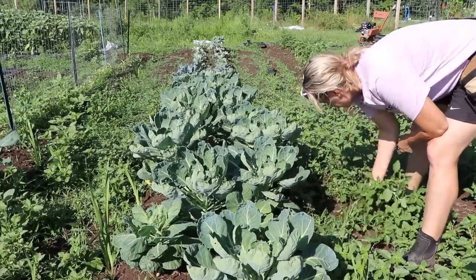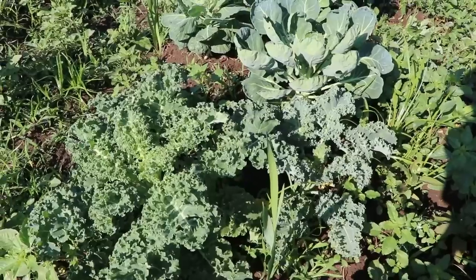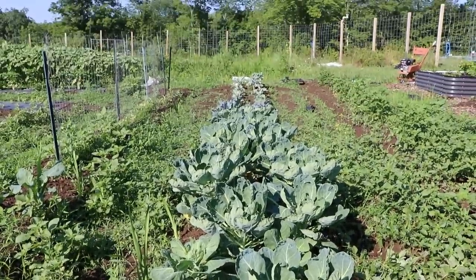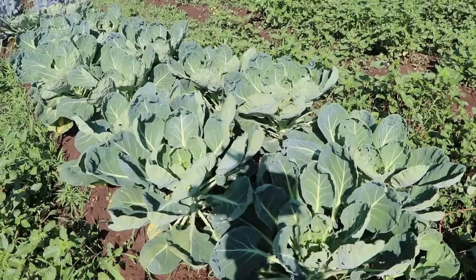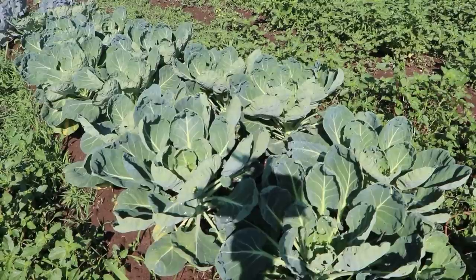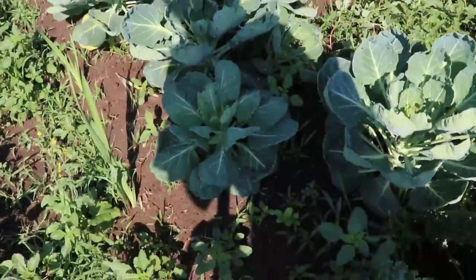Right here in the front I've got two kale plants, then a Brussels sprouts, and all the way down I've got beautiful cabbage and some cauliflower. I actually spot a cabbage worm right here — I knew it because I could see the signs.